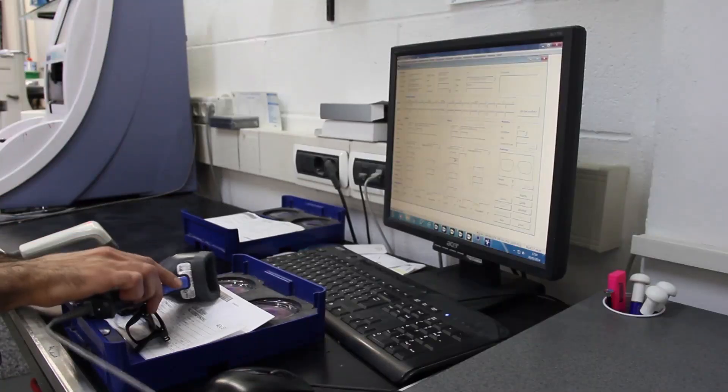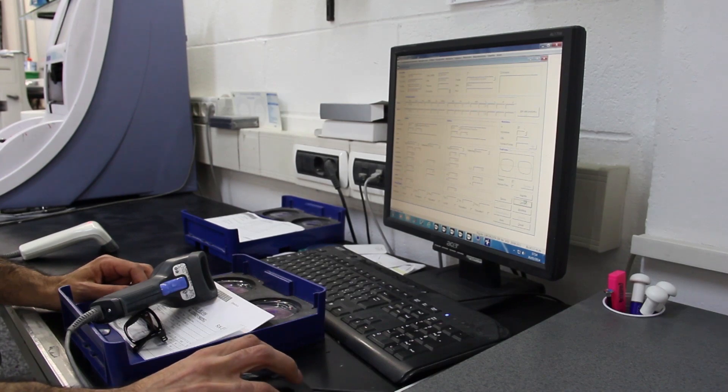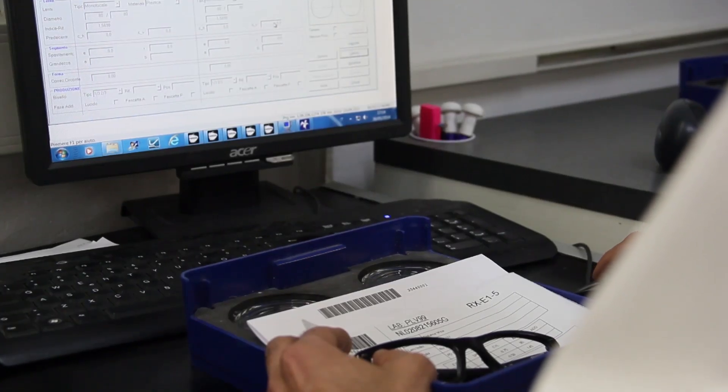Another option is to bring your sunglasses to your local optometrist. They will usually have a device that can tell the prescription of any lenses, and they also will usually have a spectrometer. This device can tell the transmittance of UV light.